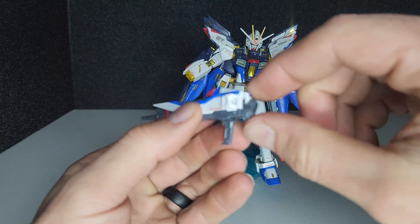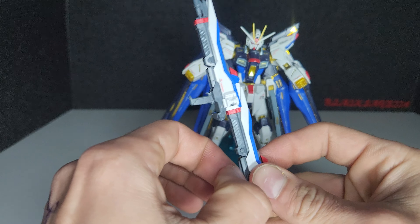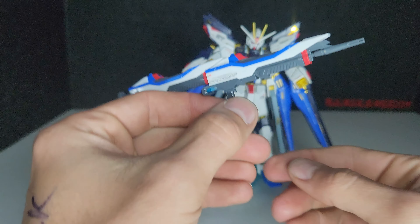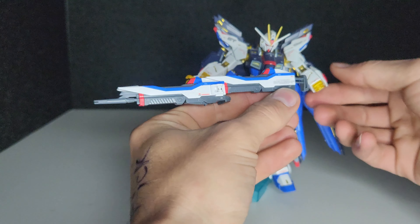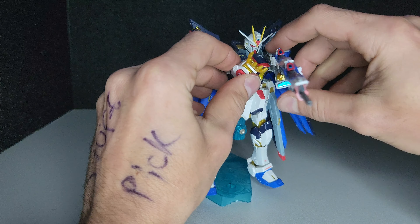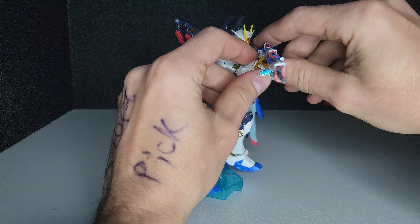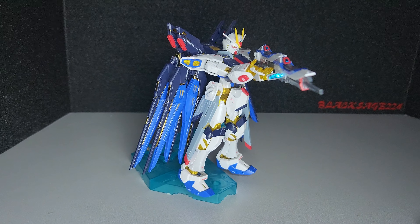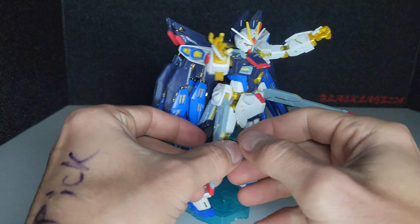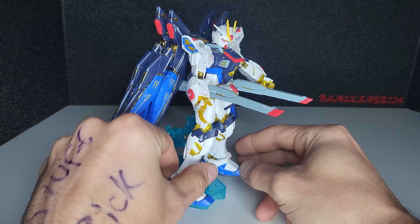The beam rifles do combine — swivel the back end, slide the second one in, pull out the handle, slide out the back of it, and they combine into one giant rifle. The rail guns on the side also come out — and that's what they look like.